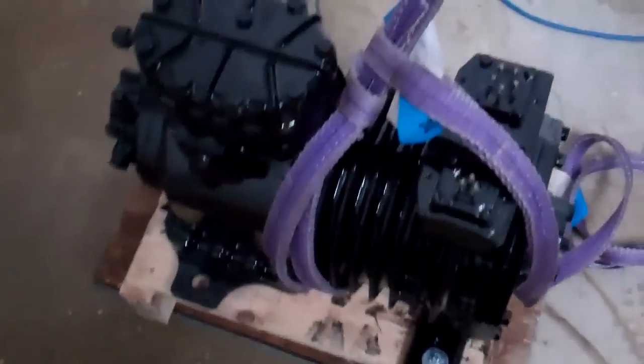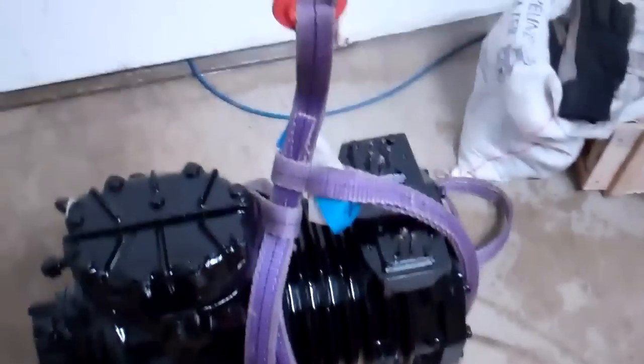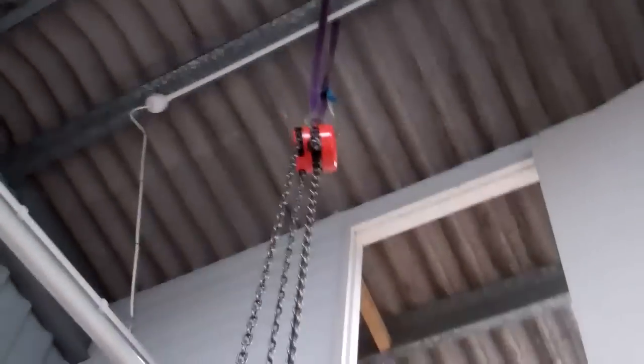Got the compressor ready to be lifted — lots of slings down there. We've got a chain block and a beam up there. That's the doorway it's got to go through. Stand back a bit so you can get an idea of what we're doing.